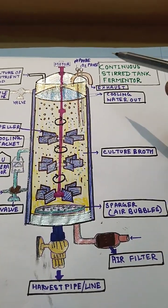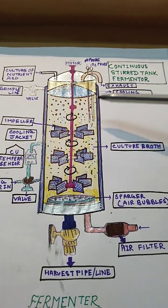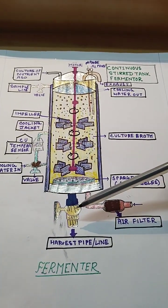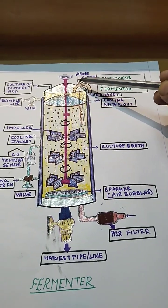This is a continuous stirred tank fermenter. Here we find the motor, pH probe, oxygen probe, exhaust, culture broth, and impellers. We also have the cooling jacket, harvest pipeline, air filter, sparger, and air bubbles.